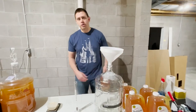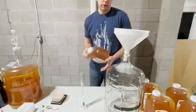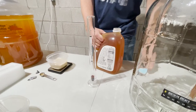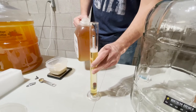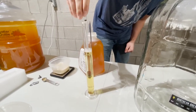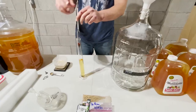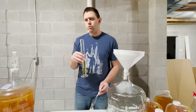While the yeast is hydrating, we can get started on taking our specific gravity reading. That will tell us where the sugars are to begin, and then we'll take a final gravity reading at the end to tell us how many sugars fermented out. We'll show you the formula to calculate that. Sitting at 1.056. Now we'll give it a quick taste test to make sure it's good. That's good.